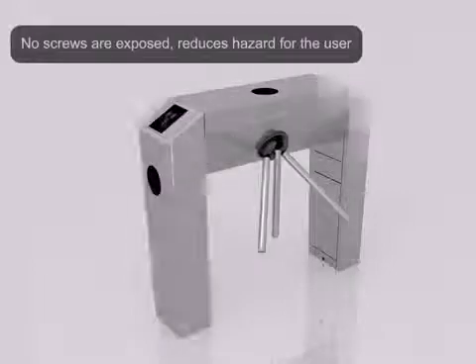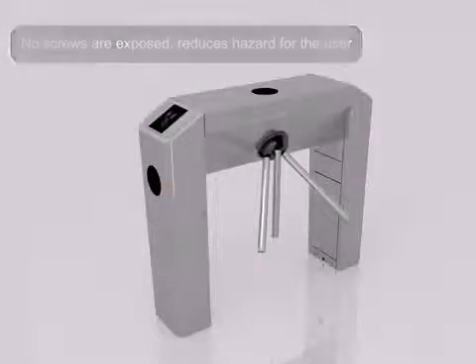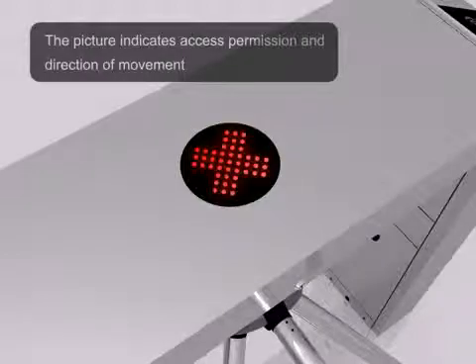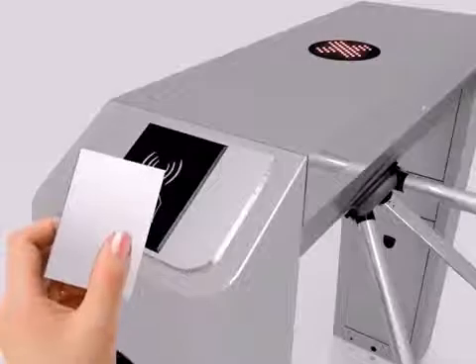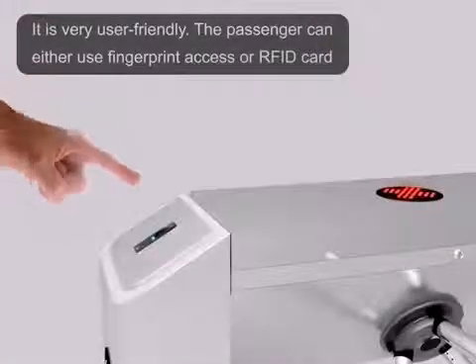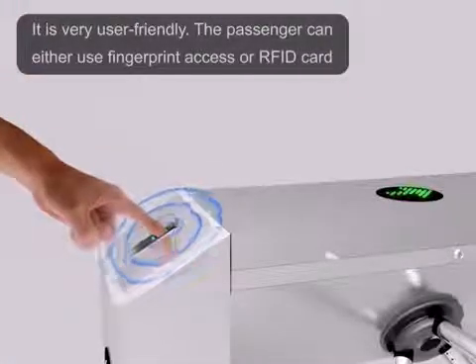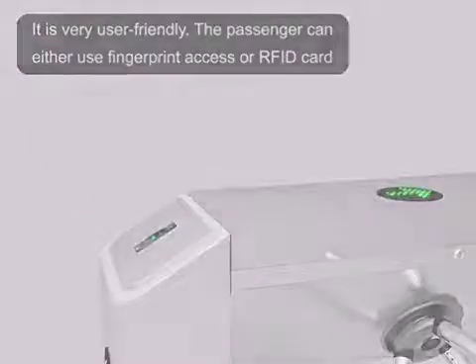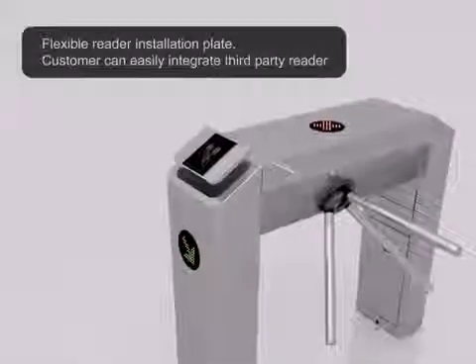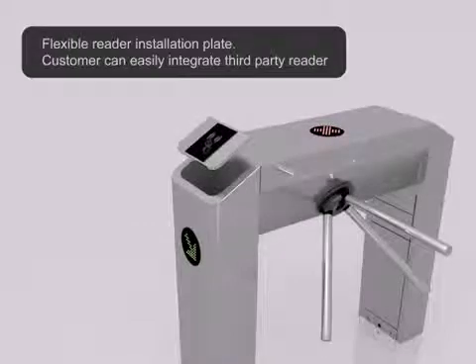No screws are exposed, reducing hazard for the user. The picture indicates access permission and the direction of movement. It's very user-friendly. The passenger can either use fingerprint access or RFID card.